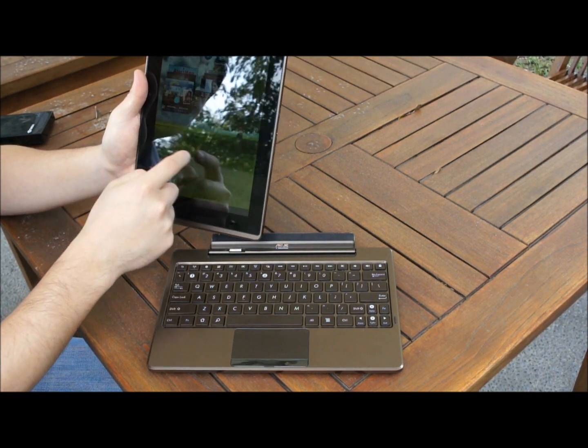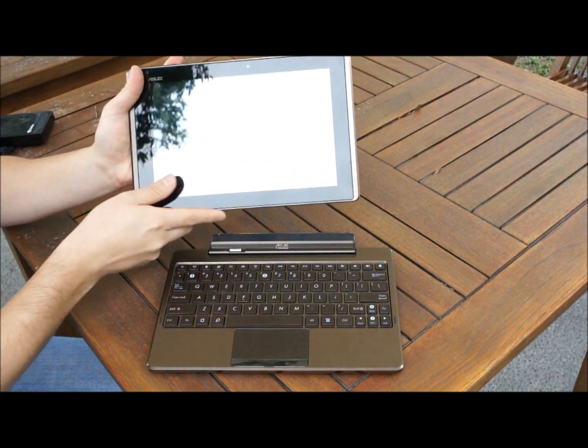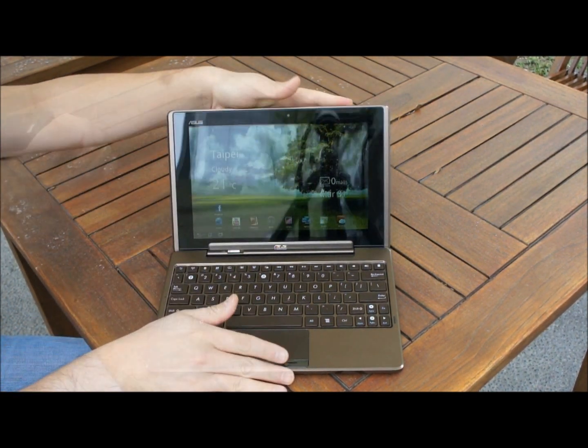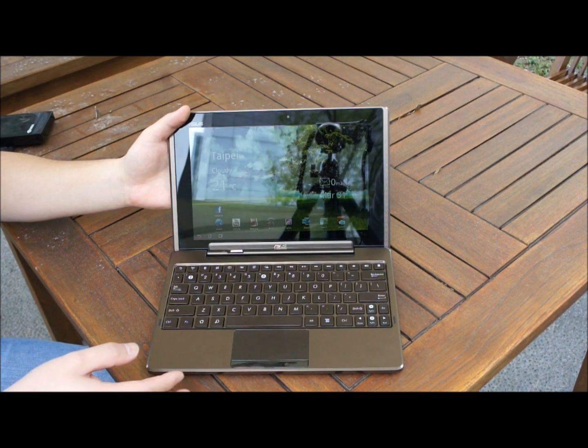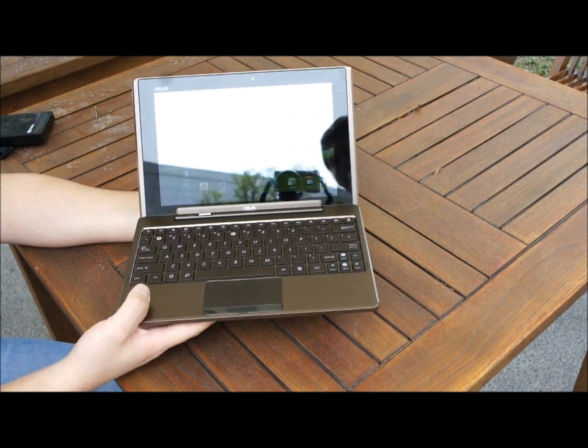The OS doesn't need to restart — it automatically understands whether the keyboard is there or not. When connected together, the tablet is completely sturdy and secure, so it won't fall apart accidentally.